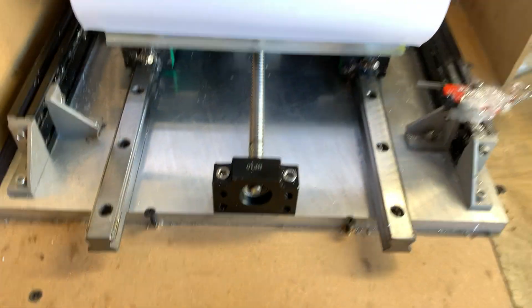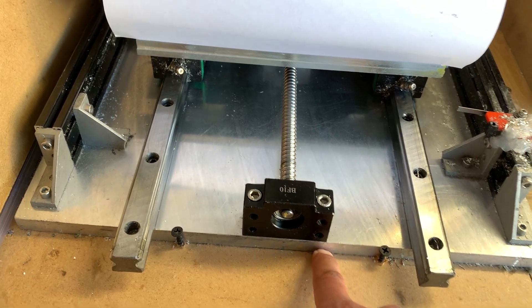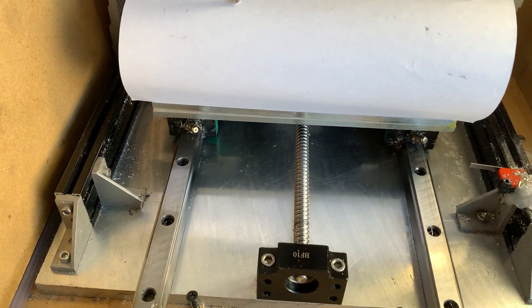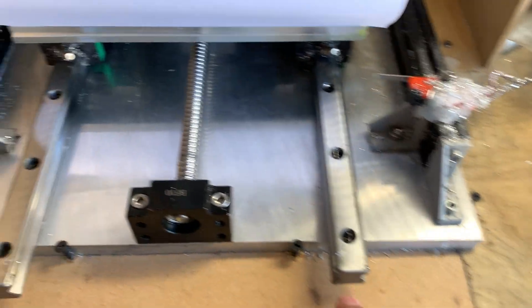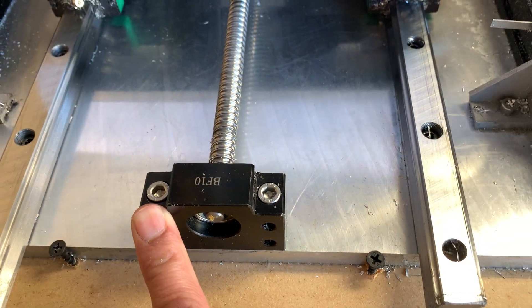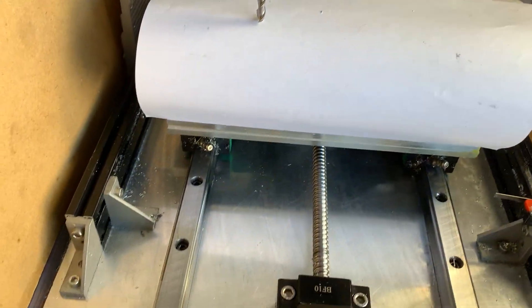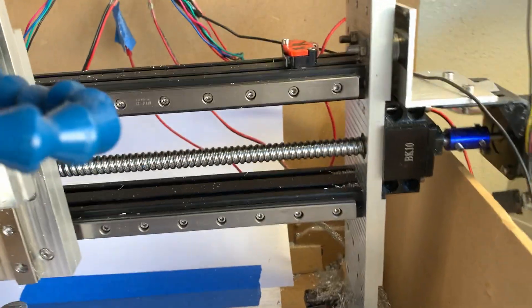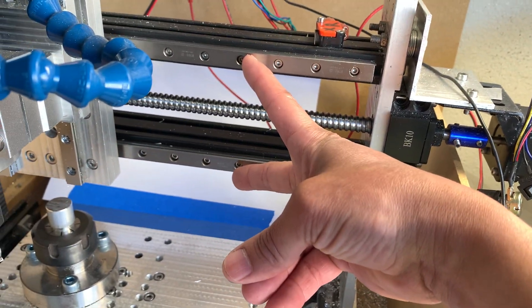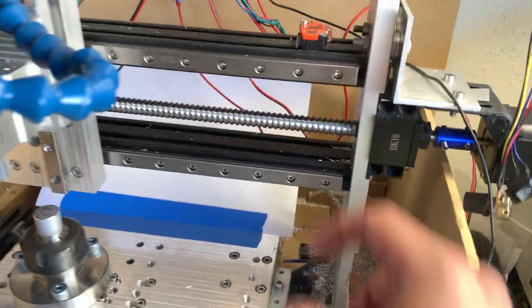Starting from the bottom up on the Y-axis upgrade: it's a 12 millimeter piece of aluminum, and I have 400 millimeter rails — these are HGR20. Then the ball screw: these are 250 millimeter SFU1204. For the X-axis I have two rails, those are 250 millimeter MGN12H, and I have the same for the Z-axis.